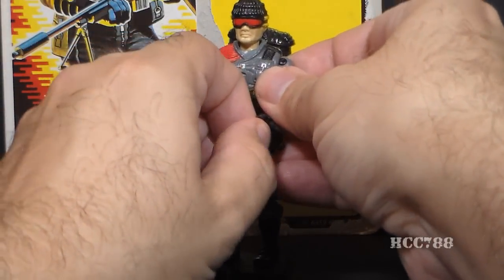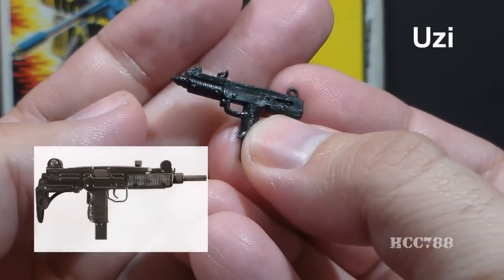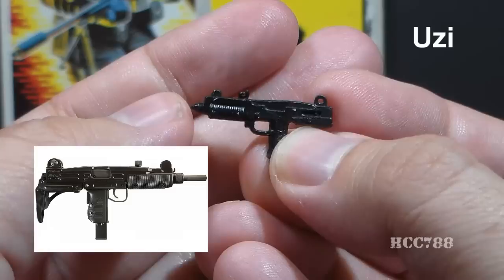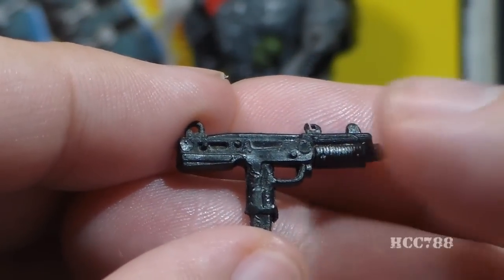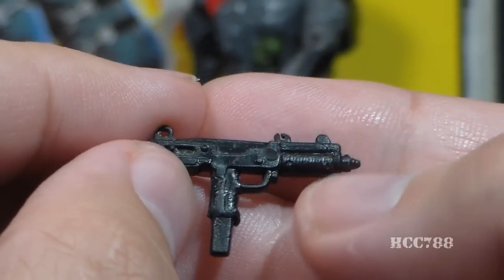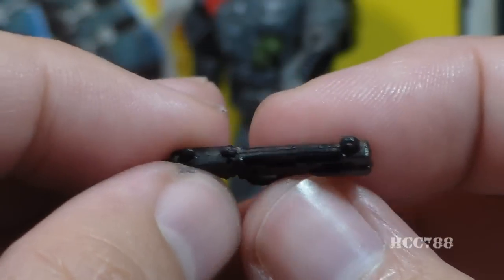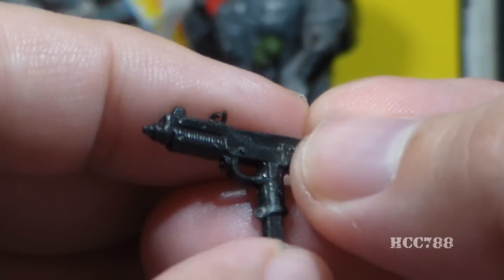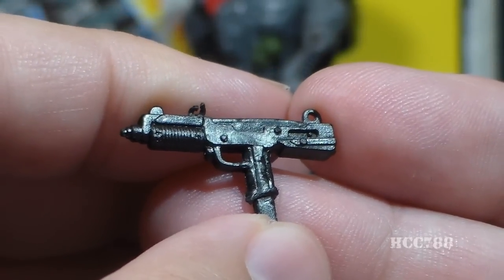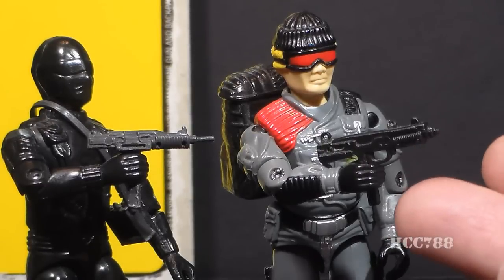Low Light also has an Uzi submachine gun. It does look quite a bit like the real-world weapon, but it has a very short barrel and a loop on the rear sight and bolt. This same Uzi was also issued with the 1987 Law action figure, and I think this is the worst Uzi in the G.I. Joe line. The detail just isn't there — it feels kind of flat and thin and almost two-dimensional. Why does Low Light need this Uzi? He has a really awesome sniper rifle. The Uzis that came with almost any version of Snake Eyes were superior to this one, but unfortunately this is the one that got repeatedly reused.